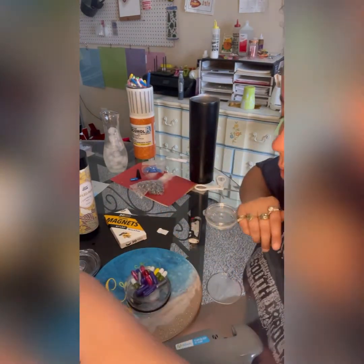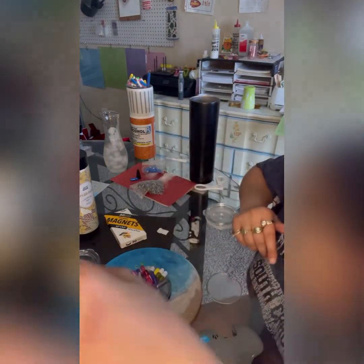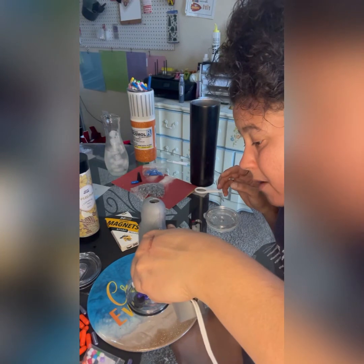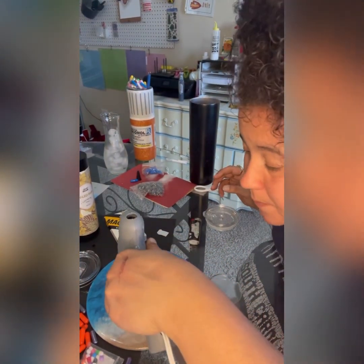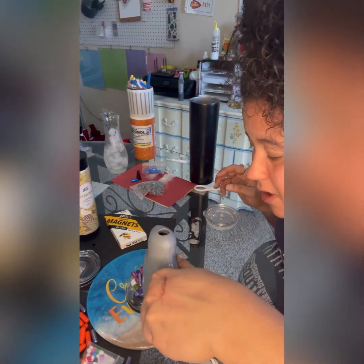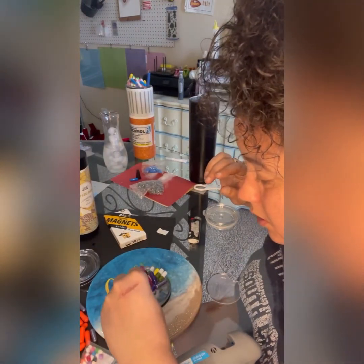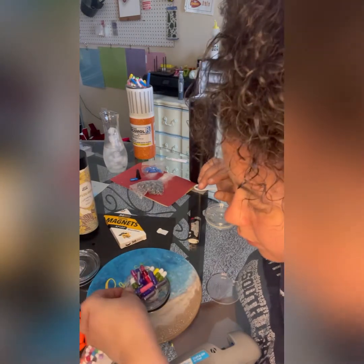I personally don't like the way e6000 dries, which is why I switched to Gorilla Glue Clear Grip. It works just as good as e6000, except it doesn't leave all those white marks. I cannot stand seeing white drying glue specs on my design, so I stopped using e6000 and started using that clear Gorilla Glue. It works really well.